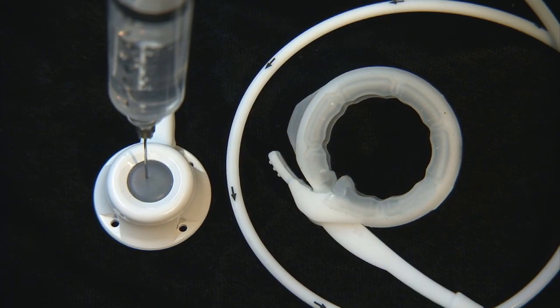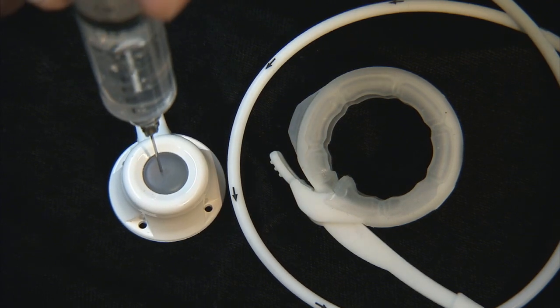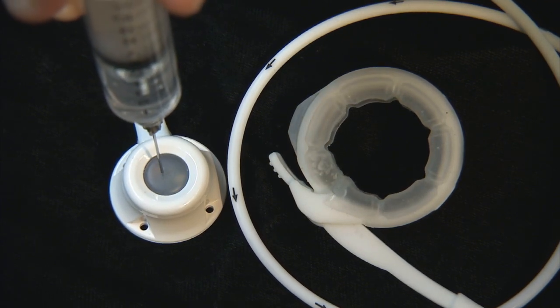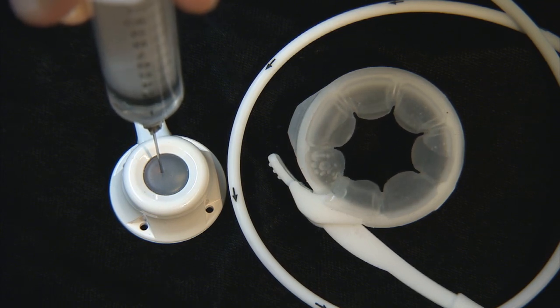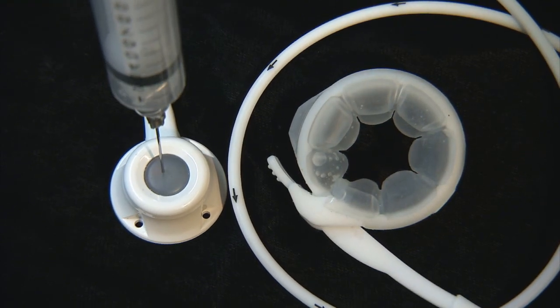Seen here is the laparoscopic adjustable band. This is the AP band and you'll see the volume going in now: here's one cc, two cc's, three, four, five, six, seven. This balloon will hold up to 12 cc's. And now it's being deflated.